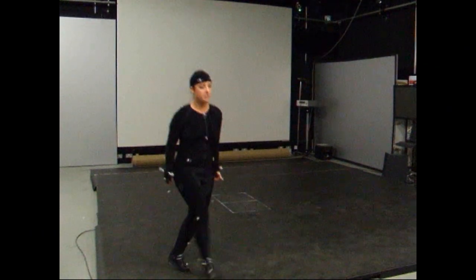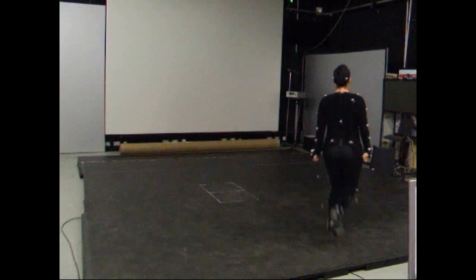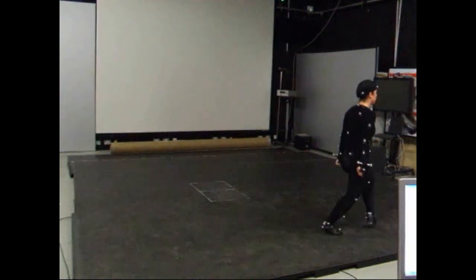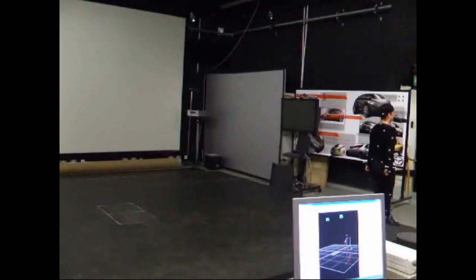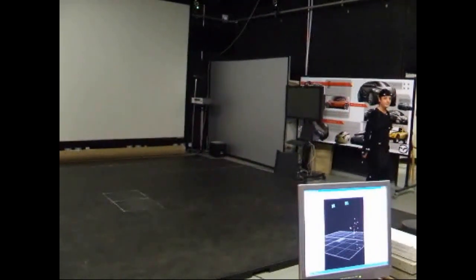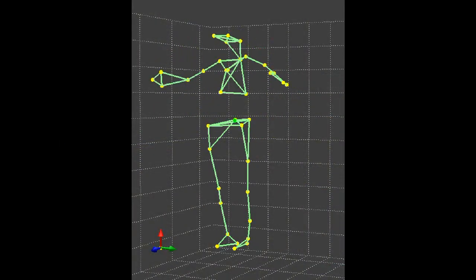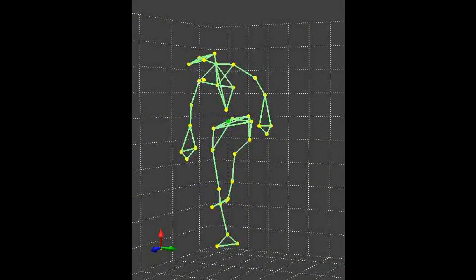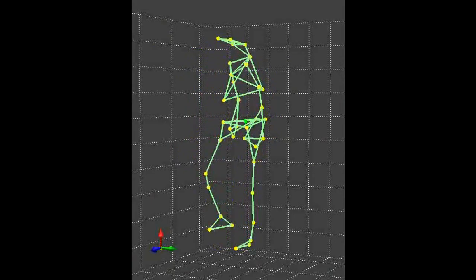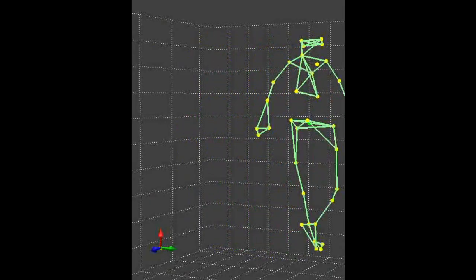We then ask the subject to undertake the motion that we want to measure in three dimensions. The cameras don't actually see the subject at all — all they see are the markers that are attached to the subject. They're not actually photographing the image; they're actually measuring the locations of those markers.